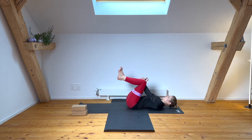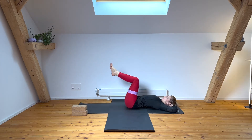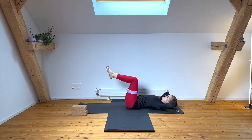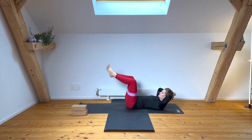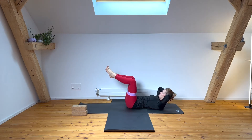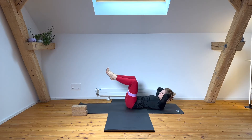Hold your last one as you breathe and lengthen, then get ready to come supine. Lay down, place your knees above your hips, shins parallel to the ground, support your head. Inhale breath, exhale engage and lift your heart. This time only your knees move apart while your toes stay together. Inhale breath to lengthen, exhale — adding a little ab work here as you find the length and resistance. Every time you exhale, start moving your knees apart.